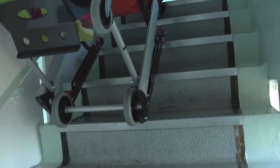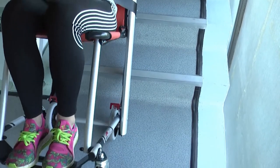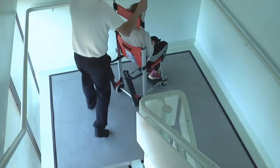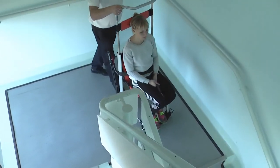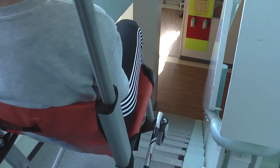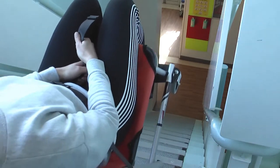Gently tilt the chair backwards on its back wheels and push the chair over the top step until the unique stair blade track system connects with the stairs. Firmly push down on the telescopic handle to navigate down the stairs to the half landing. Once the back wheels touch the landing, tilt the chair forwards until it is travelling on all four wheels and proceed forwards. Steer a wide course on the half landing and repeat the process until you reach the ground floor or safe area.